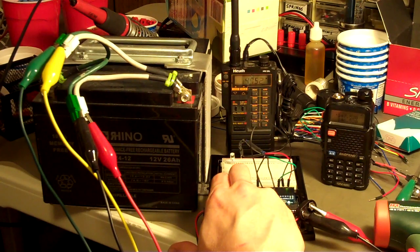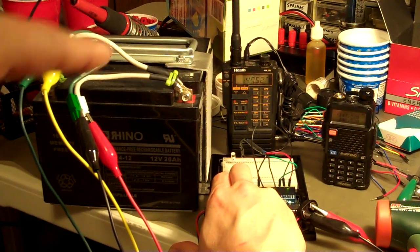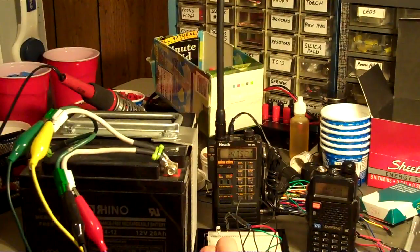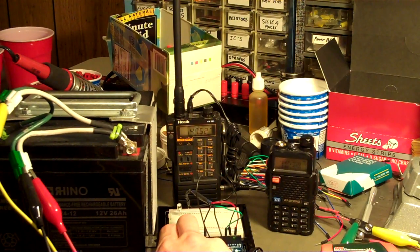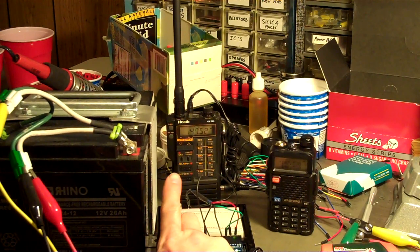You can pretty much make it do whatever you want. The Heath with the antenna on it is the transmitter, and the little Baofeng there with the antenna unscrewed is the test receiver for inside the house. I've got a big battery here — both the Arduino and the Heath will run off of 12 volts. Once this gets moved into an ammo can with an external antenna jack, inside will be a typical 7Ah 12V brick battery, which should run this for a good long while.